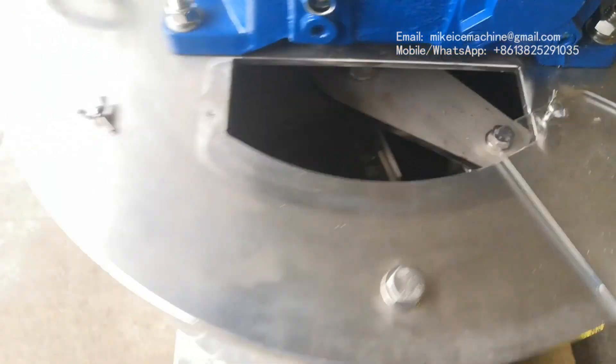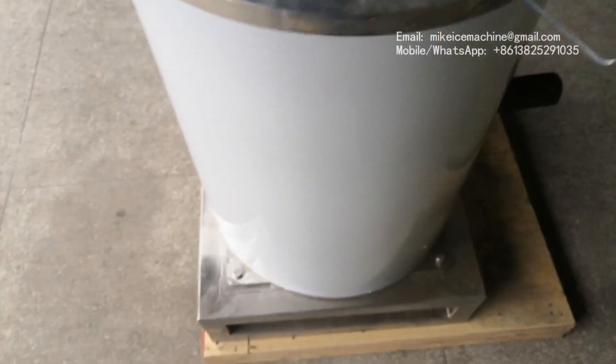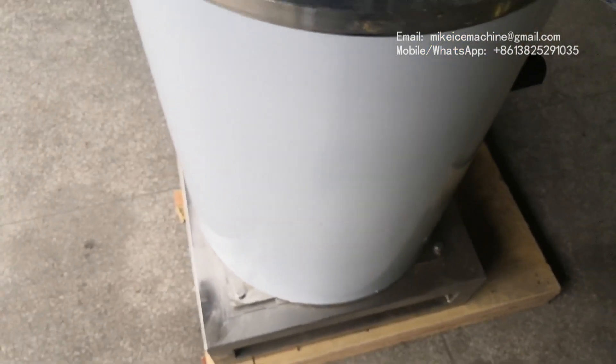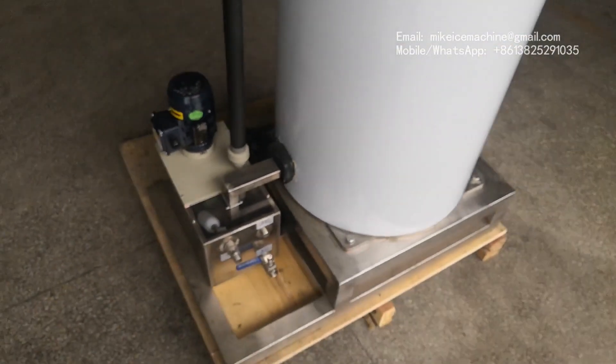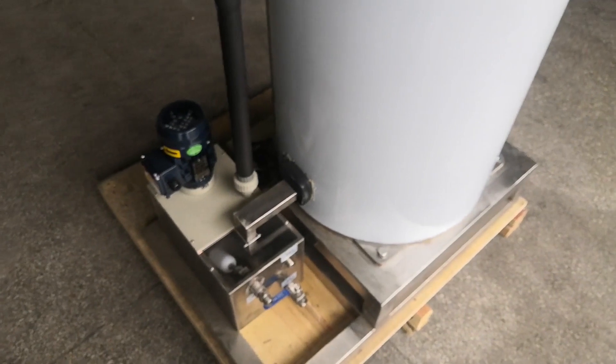This is all I want to show about this one-time-per-day sea water flake ice evaporator. Today is March 18th, 2020.